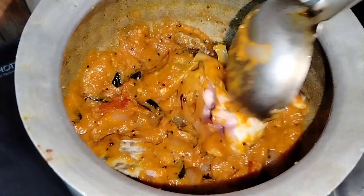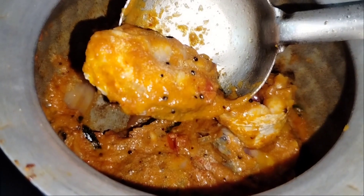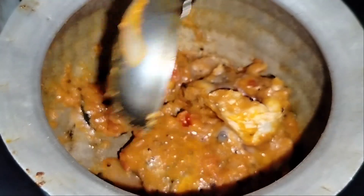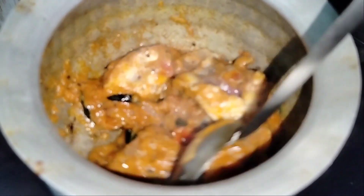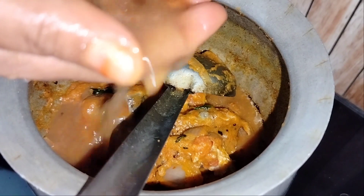The first thing about this fish dish is that the fish tastes very good. This brings out the real taste of the fish.